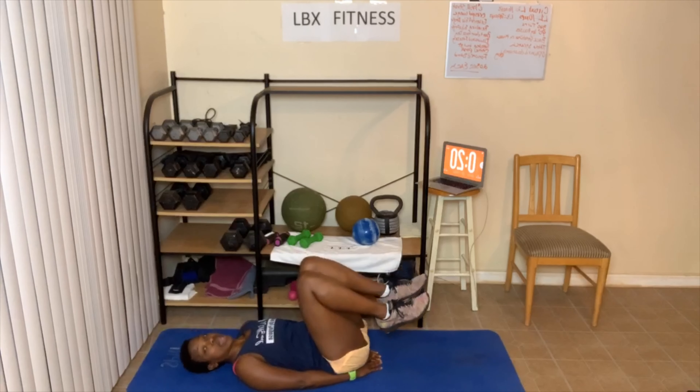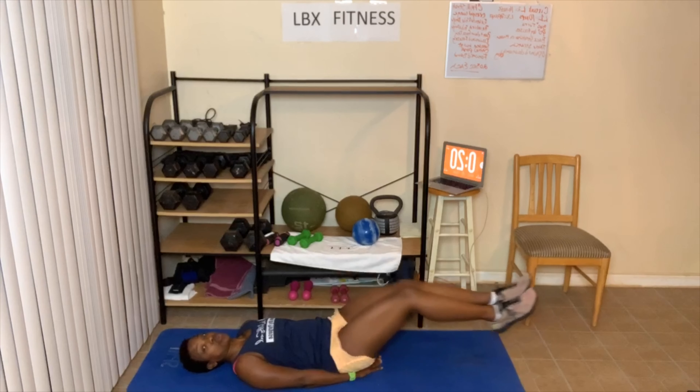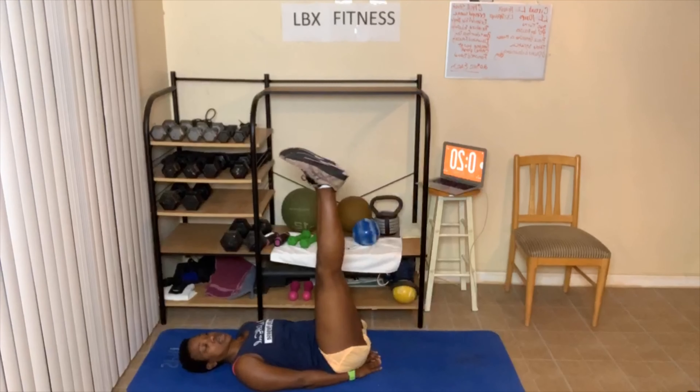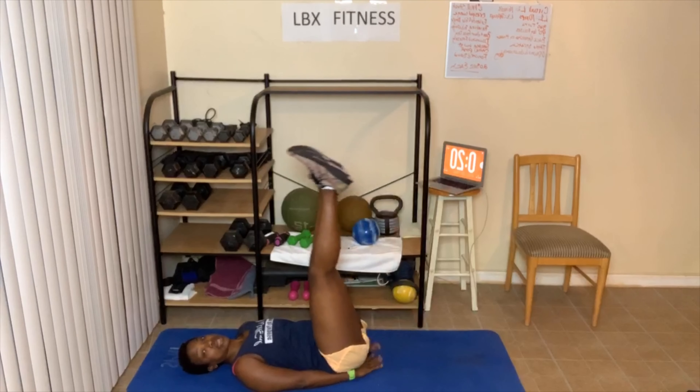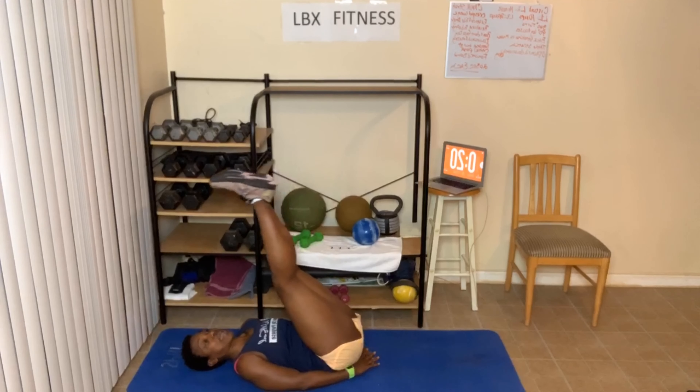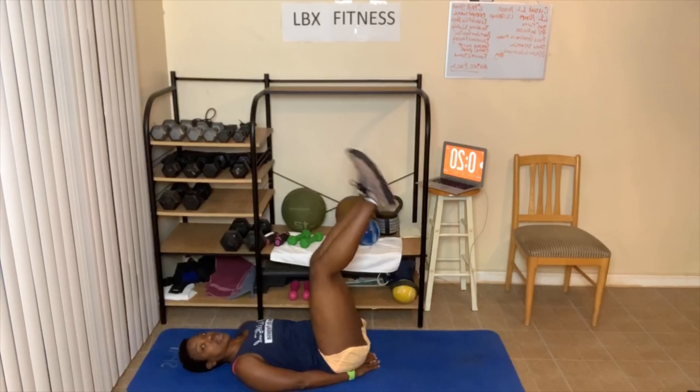I'm gonna do half modified, half full. If you're doing the full ones, it looks like this — right to ninety degrees, go down, come up. Place your hands under your butt. Ninety degrees — not past ninety, just right here. Here we go, let's go.